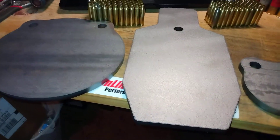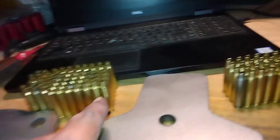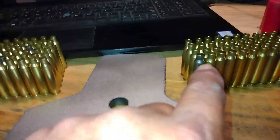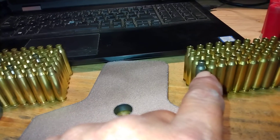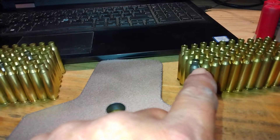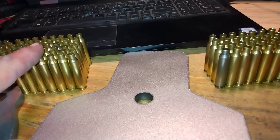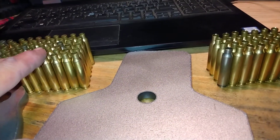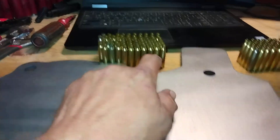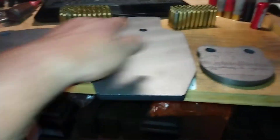I also ordered something I've been waiting on to start reloading 223. As you can see here on the bench, I've got some cases — I've got about 110 cases that I've already deprimed, sized, and lubed up. Some of these I've also chamfered the edge of the case mouth, so they look a little different on camera but they're all the same brass.